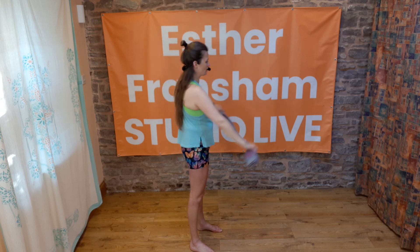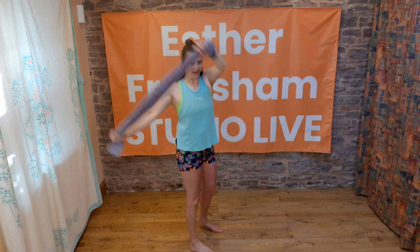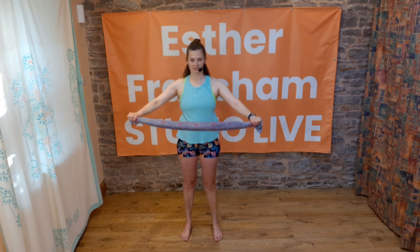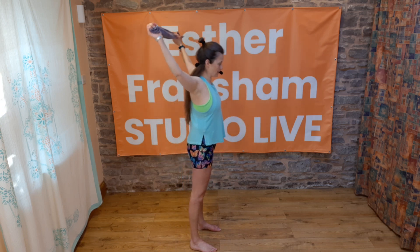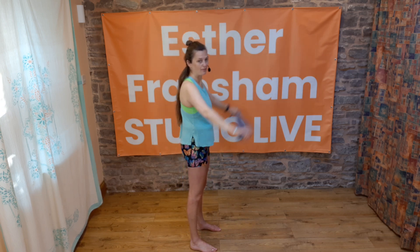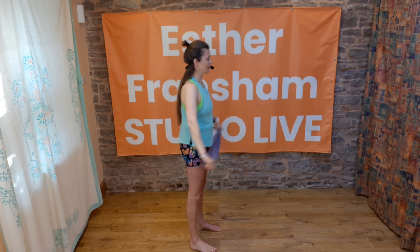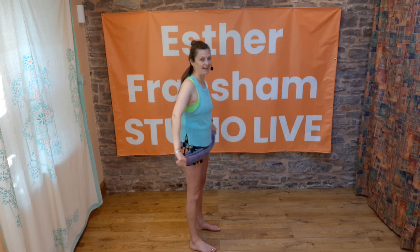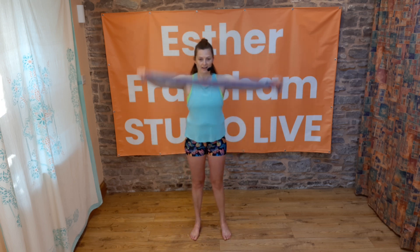Last time — take your hands wider still to the very end of the towel, and lift the arms up and bring them back. How far can you go now? Just checking in with yourself, seeing how that feels.